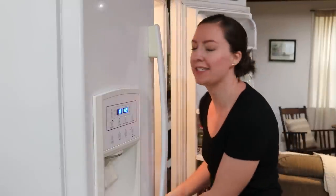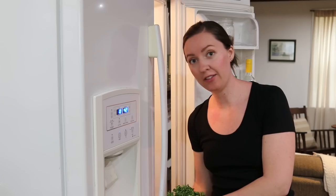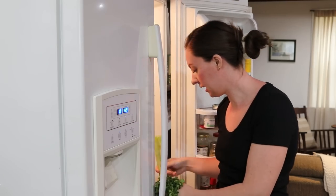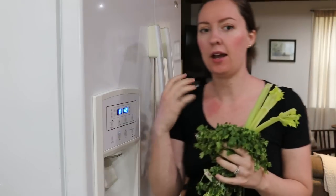Hey friends, welcome back to Seed & Sparrow Homestead. My name is Kelsey. If you are new here, I am working in the kitchen today, grabbing the last of my ingredients. I want to put a whole bunch of meals into the freezer today for some convenience later on as the season gets busier. It's naptime hustle. I'm going to grab my apron and show you what we're working on.